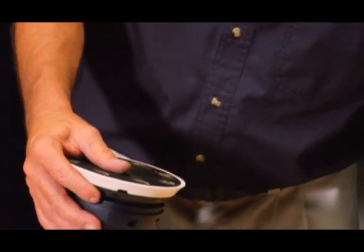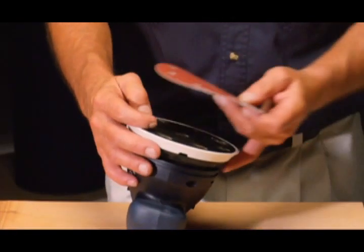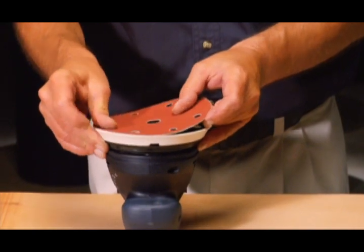You can see how easy it is to change abrasives with a Festool FastFix hook and loop system. Just pull one abrasive off and press another on. It's that simple.